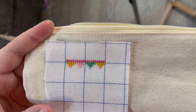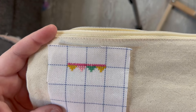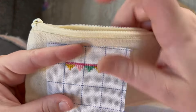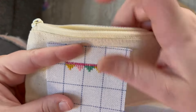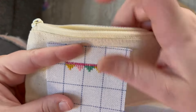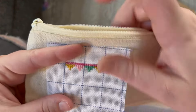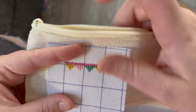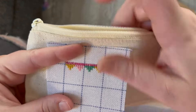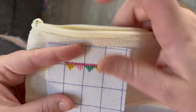Allison is done stitching the motif. We changed from the original Quaker design to a little cute party design because the Quaker design would have taken too long to stitch on camera. This one is very cute and still demonstrates the process perfectly.